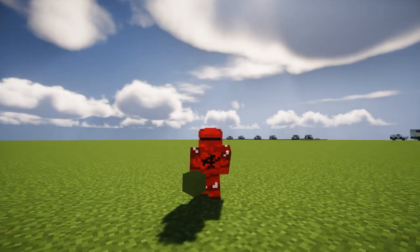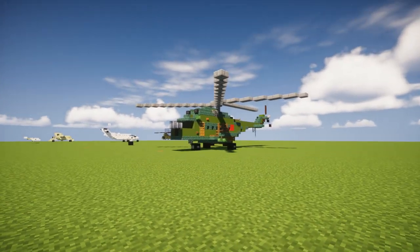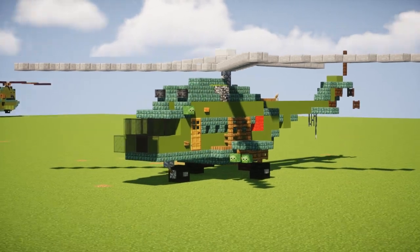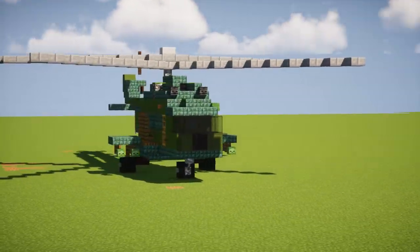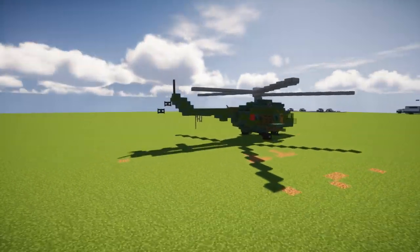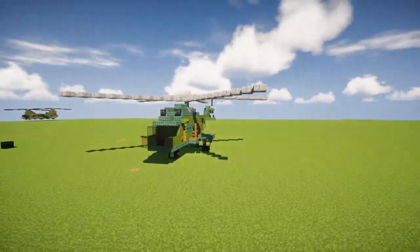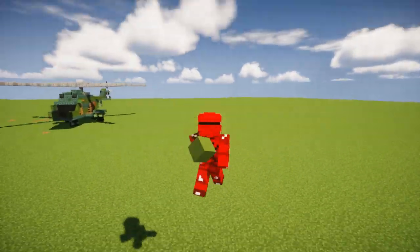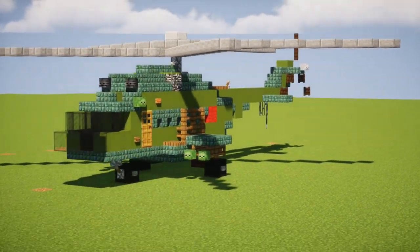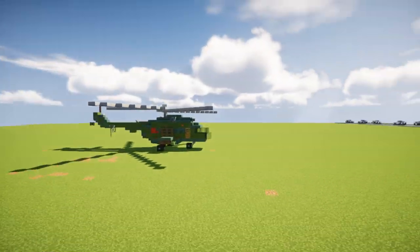Hey, how's it going guys? It's Crafty Fox of MicroMilitary Force and today we are making the Mil-Me-8 HIP. This is a military transport helicopter — you can also use it for civilian — and it comes from the Soviet Union and Russia today. This is a request by Easy Leaf. I did this under the condition that he builds me a USS America, so please finish up that LHA. Anyways, I hope you guys like the design and we're going to get started.